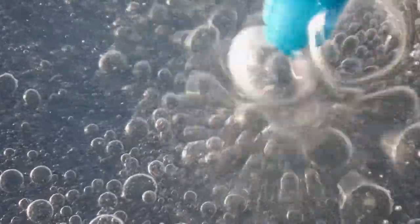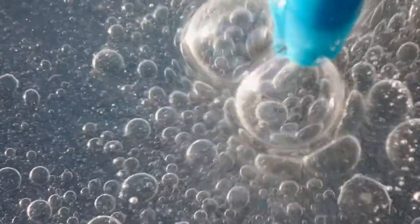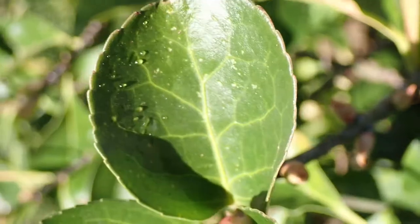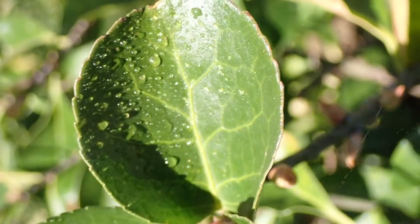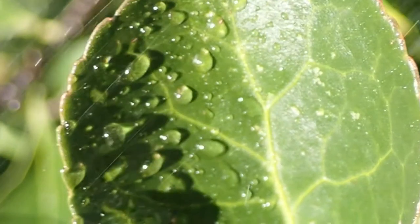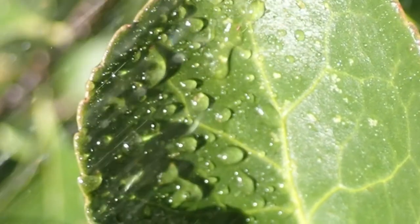You probably never have thought about making air bubbles in baby oil. Well, if you do, up close and in slow motion, they look pretty cool. You have probably sprayed water on your plants before, but up close and in slow motion, it takes on a whole different meaning.